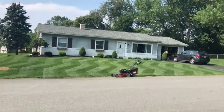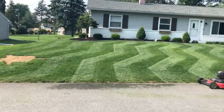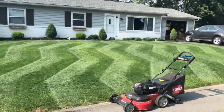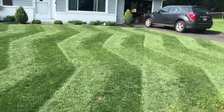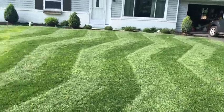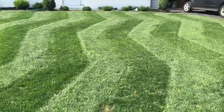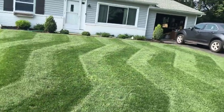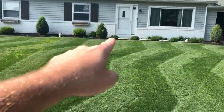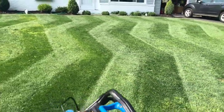All right, there it is — zigzags in the front lawn. The Toro Time Master big league lawn stripe kit. There she is. Again, you can see — this would be a straight line, that would be a straight line, and that's your zigzag.